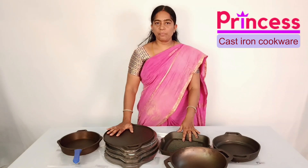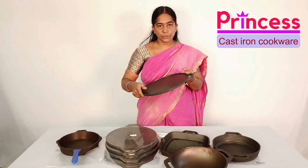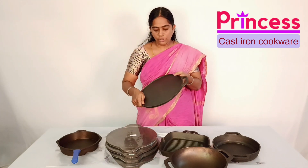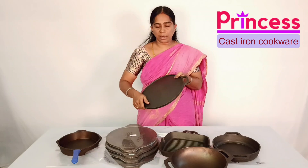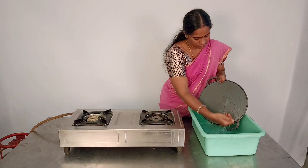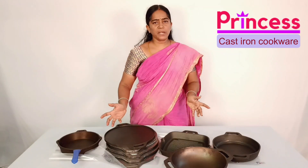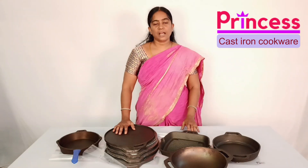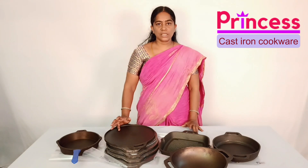First, we'll see our food. You can add the food and add the water. Put the water in, then add the water. After the food, you can add the water.